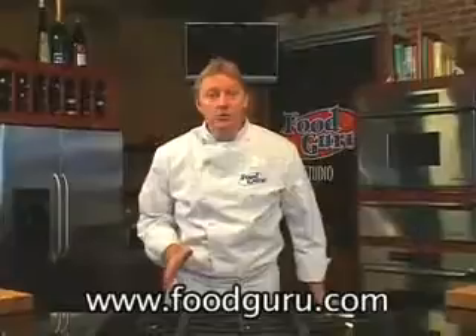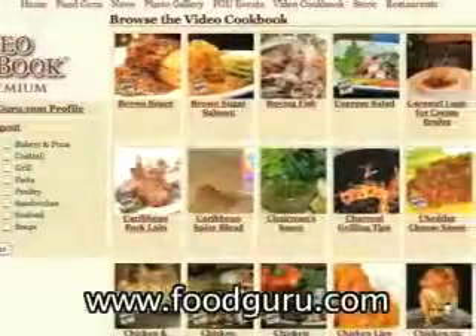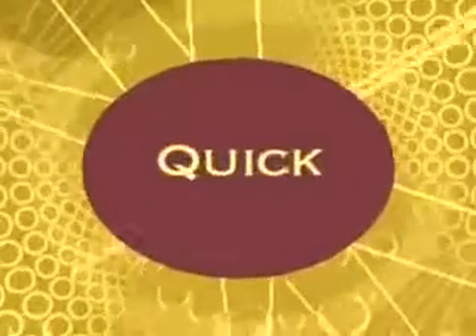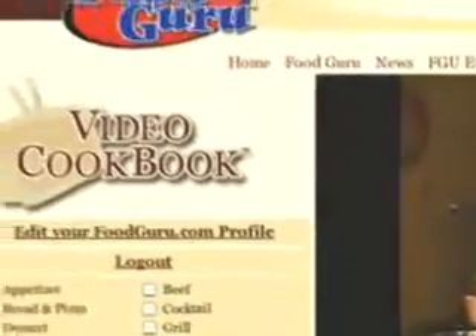If you like this recipe and want to print a copy, come to foodguru.com where you can experience the world's first video cookbook. My video cookbook makes learning to cook quick, easy, and fun. Most cookbooks use only written instructions — try to write instructions for how to roll an egg roll sometime and you'll get the idea. My video cookbook combines three powerful ways to learn.